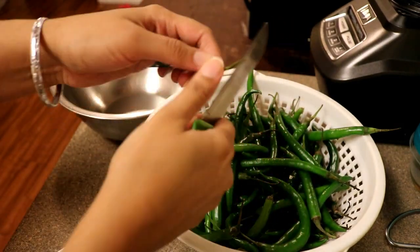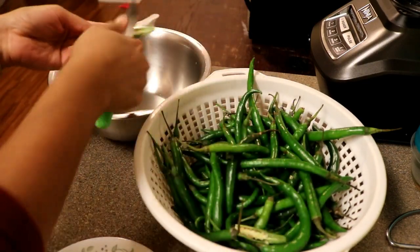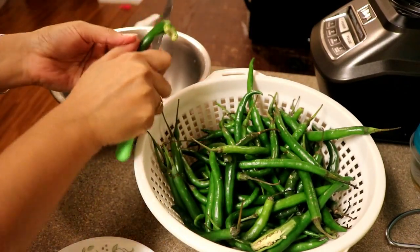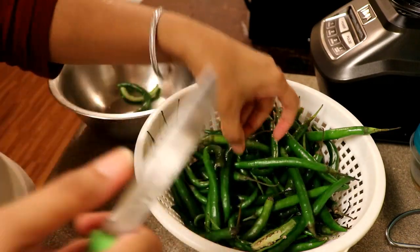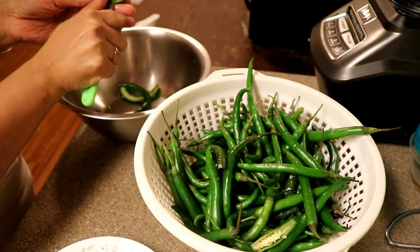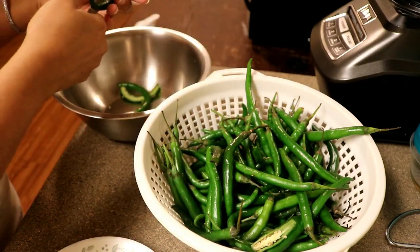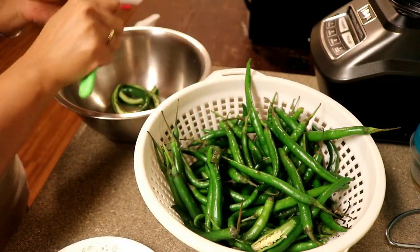So I will cut these — if possible just use gloves, but I don't have gloves so I'm just cutting bare hands with no gloves. I'm cutting them in a curry shape, kind of in between, because it tastes good that way. It's totally up to you what shape you want, but I usually cut them like this.